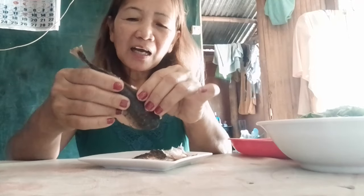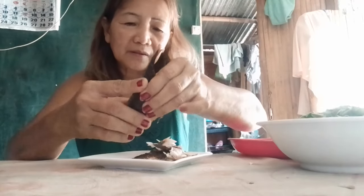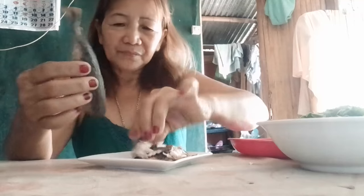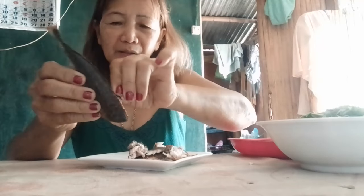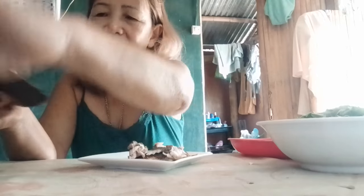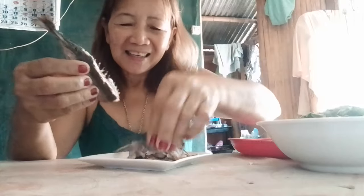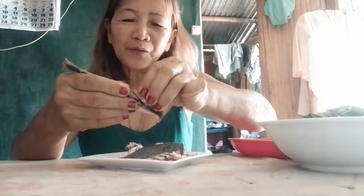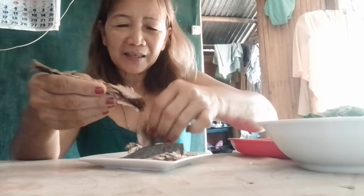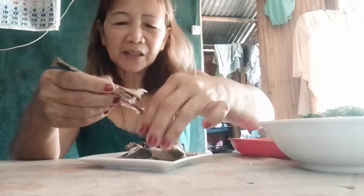I need to remove the small bones so that it's not dangerous. This is only one piece of leftover fish from last night, so it's very cold. I have an interpreter here because I'm not fluent in English, but I need to try so that some of my viewers can understand what I am talking about.